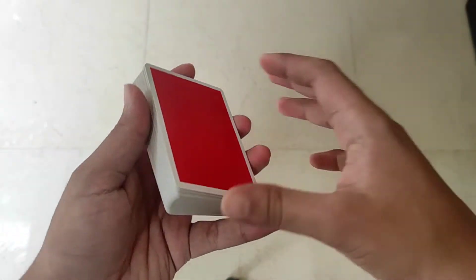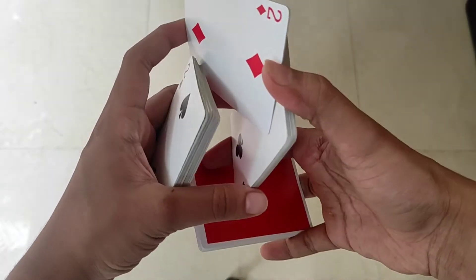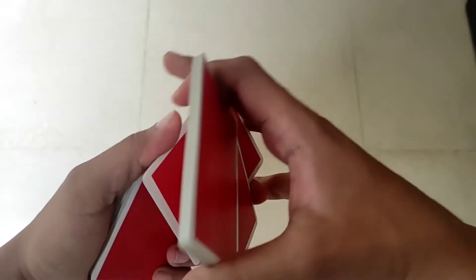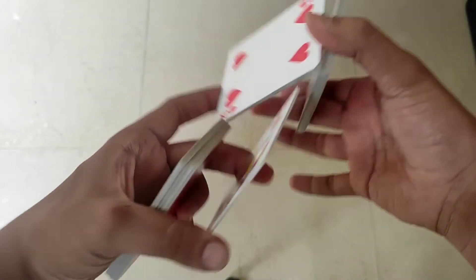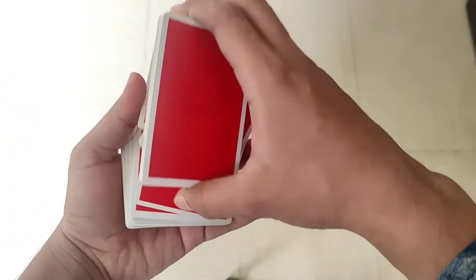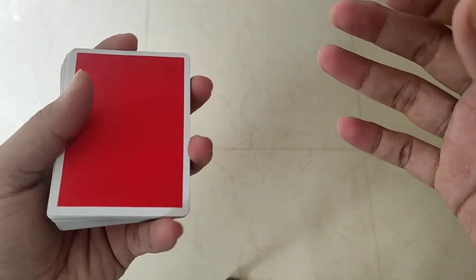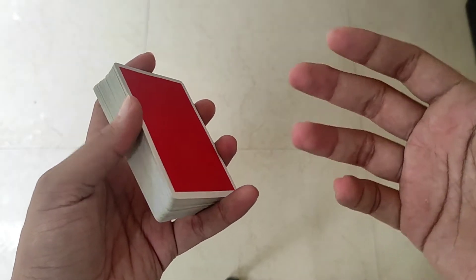I am going to cut 5 packets in this case. If you are not subscribed to the channel, please like and subscribe.